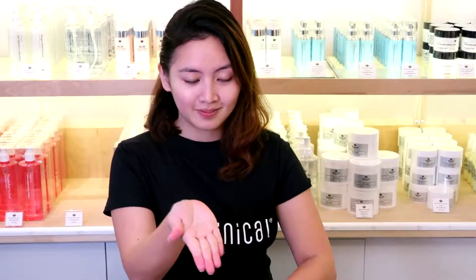The formula is so gentle it can be used to replenish moisture, reduce redness, and heal the skin right after laser treatment.